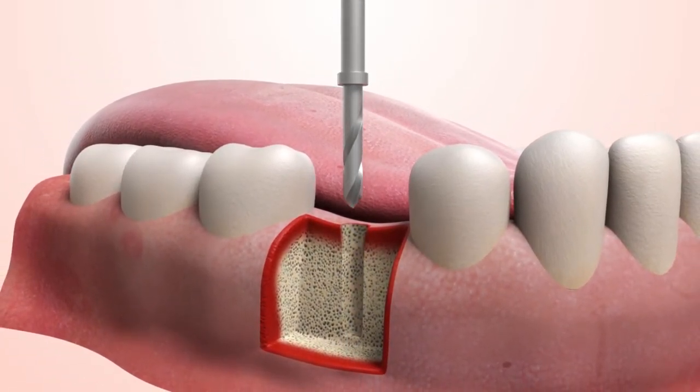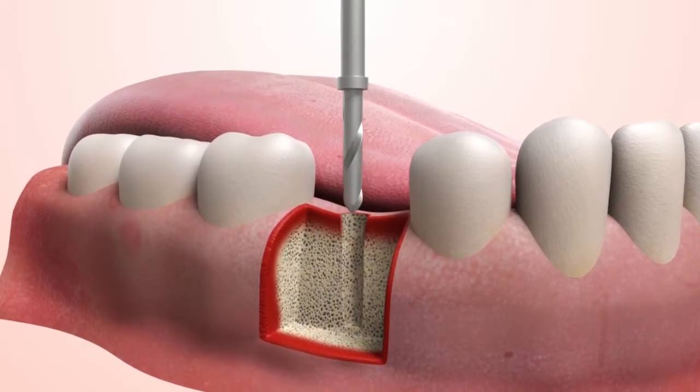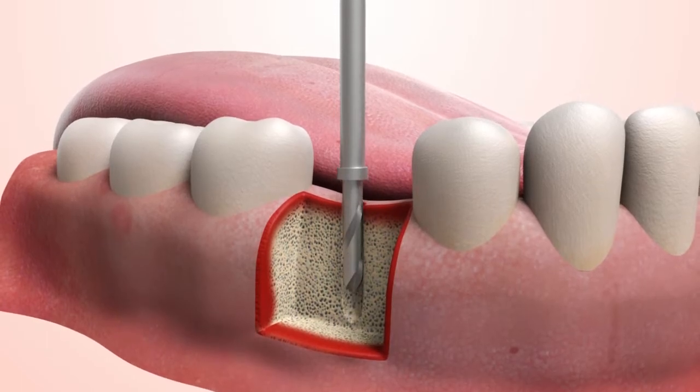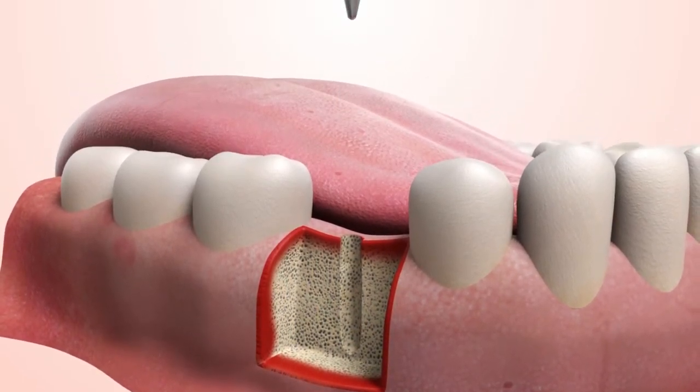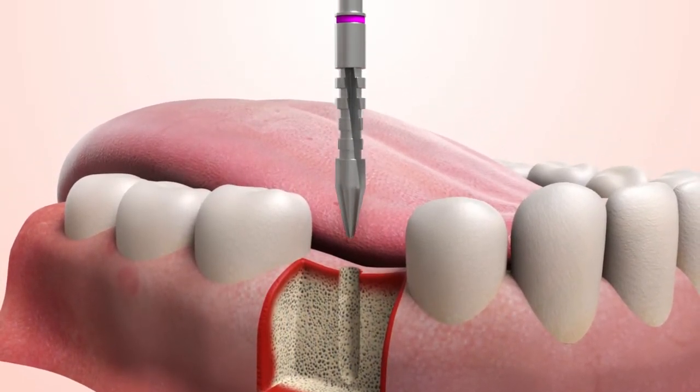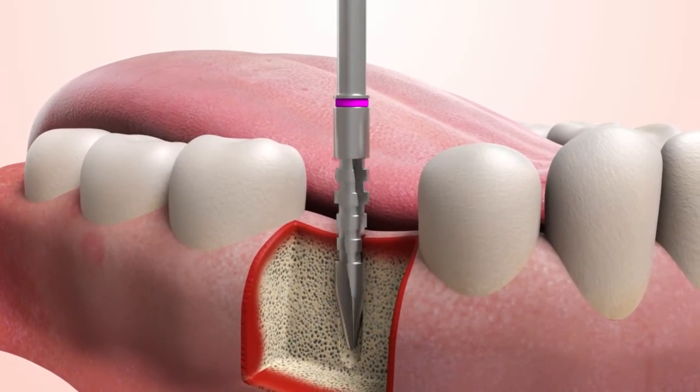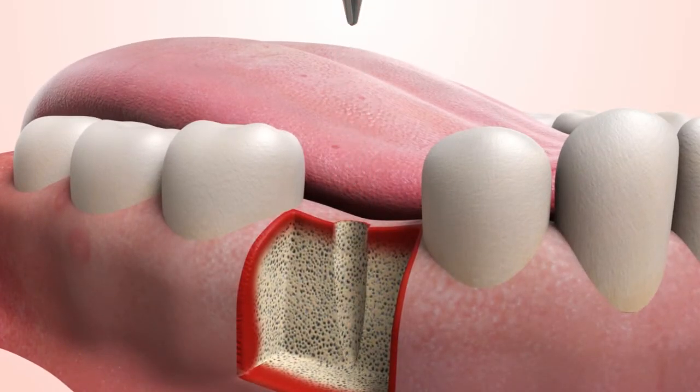Using a surgical handpiece, attach the appropriate length pilot drill and drill down the pilot hole until the built-in drill stop reaches bone level for the final depth. The final drill is non-end cutting and is designed to cut no further than the bottom of the osteotomy depth, which is established by the pilot drill.